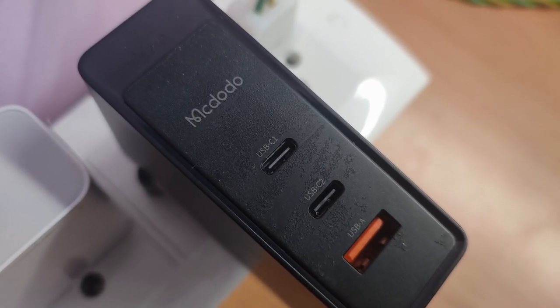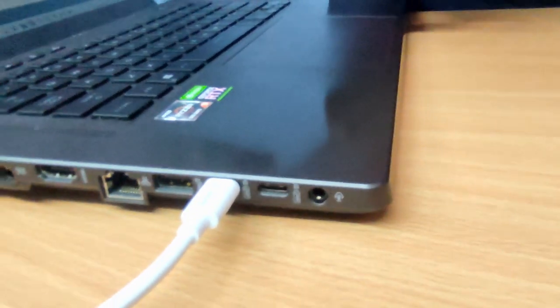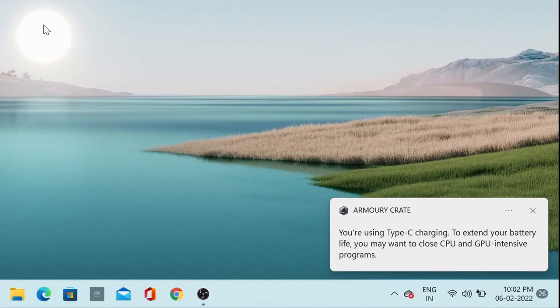There are two Type-C ports and one Type-A port. I am going to charge this charger with a laptop. The good news is that the charger is working. I will charge my laptop, mobile, power bank, all electronic gadgets, GoPro, action camera, etc.